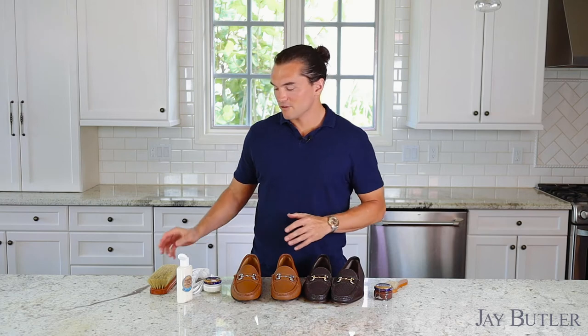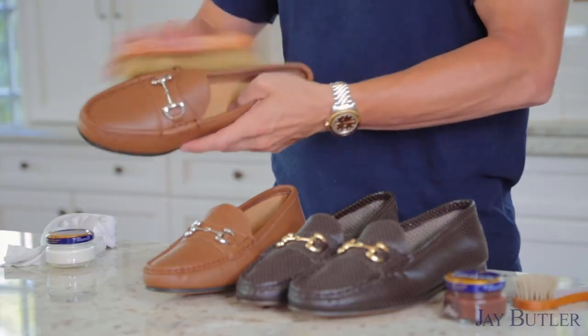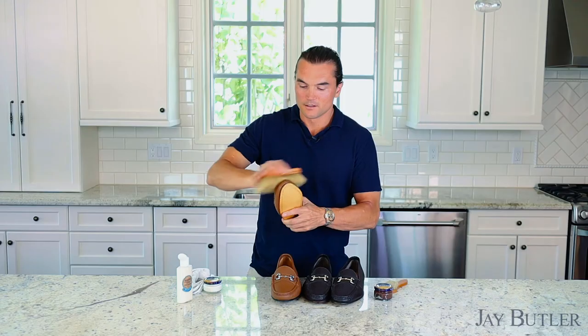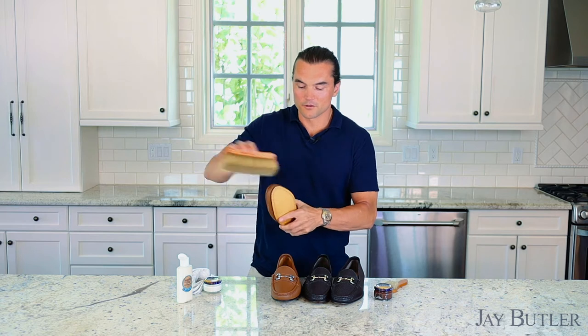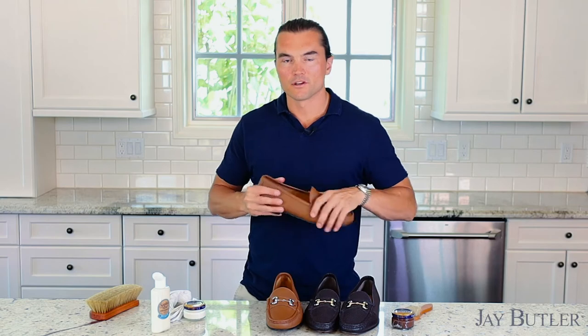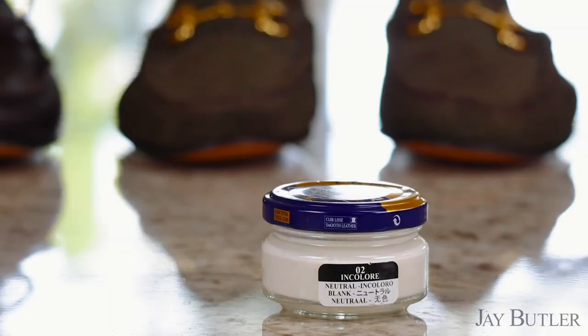These shoes have been drying for about 10 minutes. I'm just going to buff off any excess leather balm — you could also use a towel or a rag. Once you've done that, I like to let it sit for a few more minutes so the leather can really receive the cream we're going to apply next.